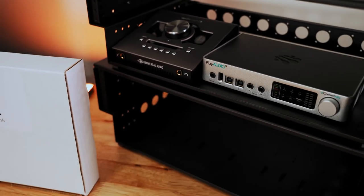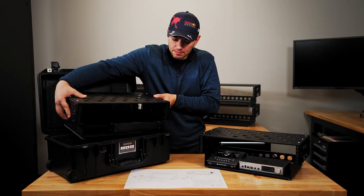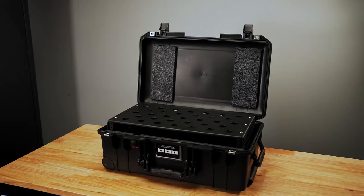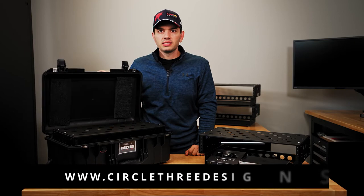The T-Rack maximizes the amount of gear you can fit inside a carry-on sized fly rack and fits perfectly inside the Pelican Air 1535. We're excited to see how you build out your systems and you can make the purchase directly at circle3designs.com.